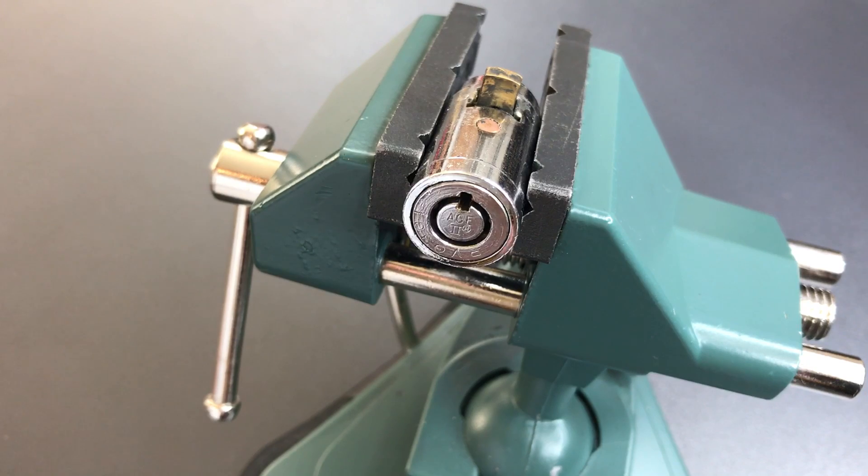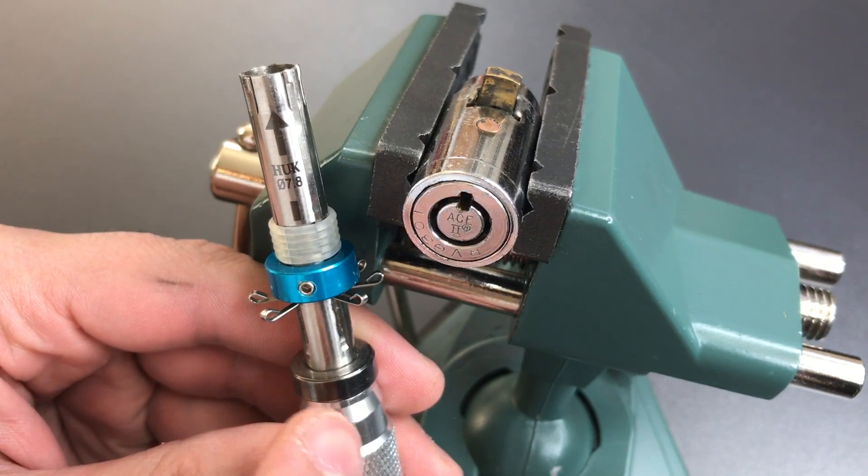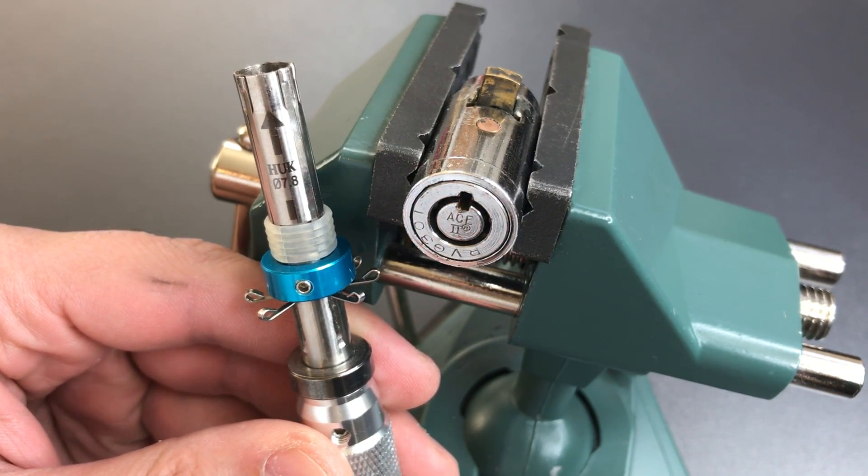However, people seem to insist that these T-handle locks are somehow different, so I will feature one of these as well. The ACE2 locks are special among tubular locks because they are one of the few mainstream variants that are not susceptible to opening with a tubular lock impressioning tool like this.